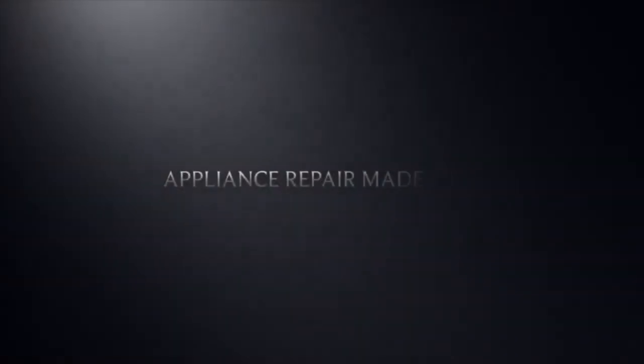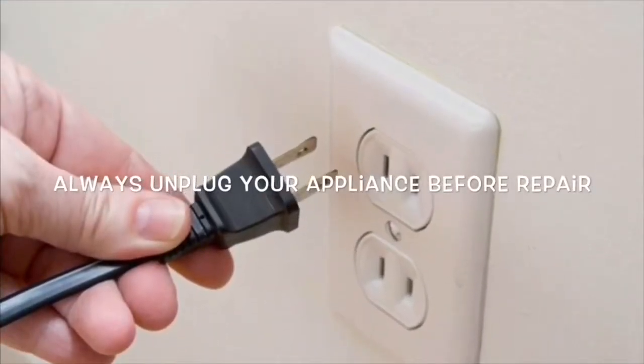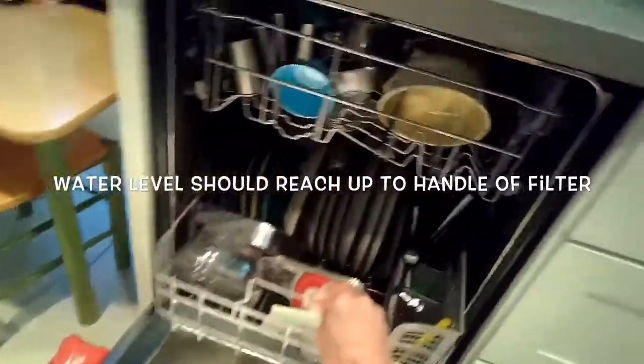This is Scott the Fix-It Guy. Today we're dealing with a Bosch dishwasher that isn't cleaning well, the water is not getting hot, and it's not even melting the soap.